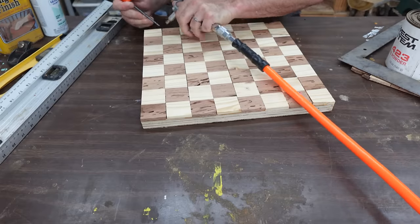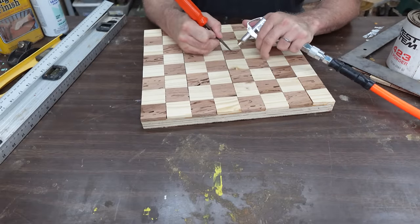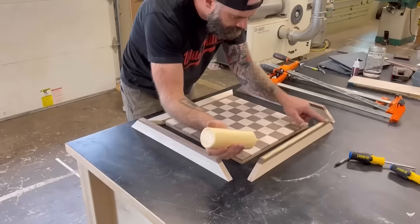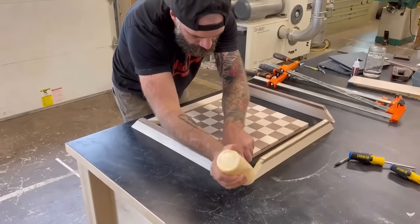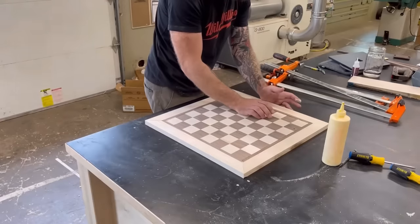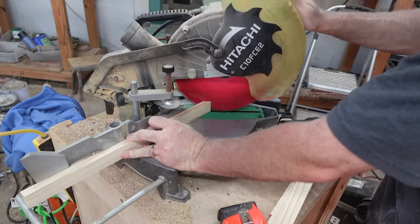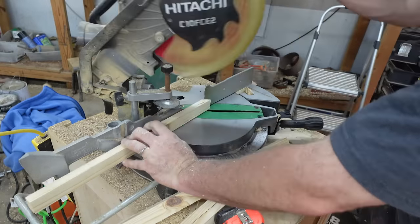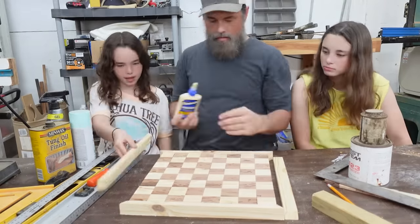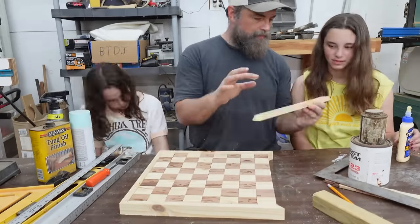This next part is not part of the original build. My mesquite had wormholes all through it, so like any good YouTuber, I'm going to fill it with epoxy. Next, we add edges to the board. The original project uses laminated maple and walnut; we used pieces of a 2x4. We glued them onto the chessboard and then had to wait for the glue to dry — so that was another day.